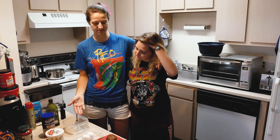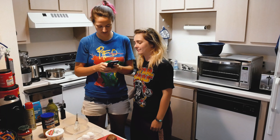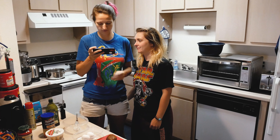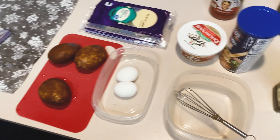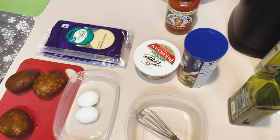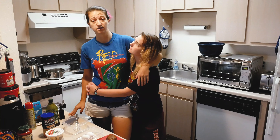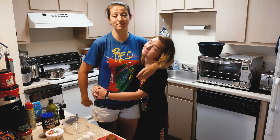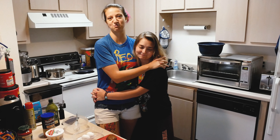We have some supplies here. We have chicken, potatoes, cheese, eggs, breadcrumbs, olive oil — all the stuff that you need to make chicken parmesan, green beans, and mashed potatoes. We're making mashed potatoes because she had some yesterday and didn't offer me any, so she's making up for it right now.